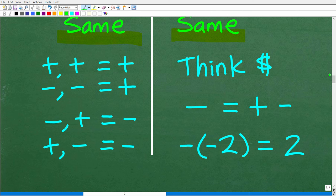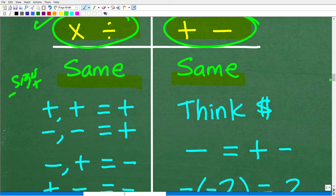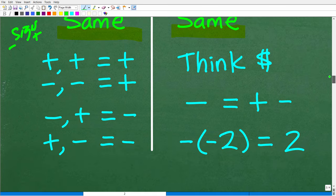For multiplying and dividing positive and negative numbers, the rule is simple: if the signs are the same, the answer is positive. Positive times positive is positive; negative times negative is positive; negative divided by negative is positive. If the signs are different, the answer is negative. This rule applies to both multiplication and division.